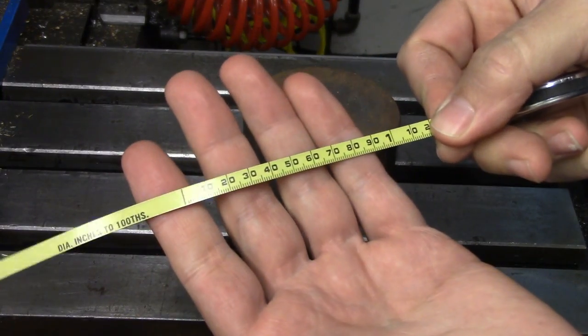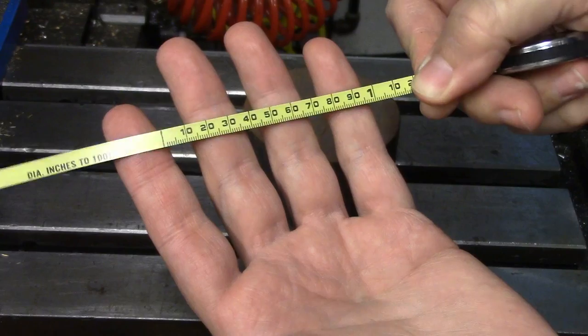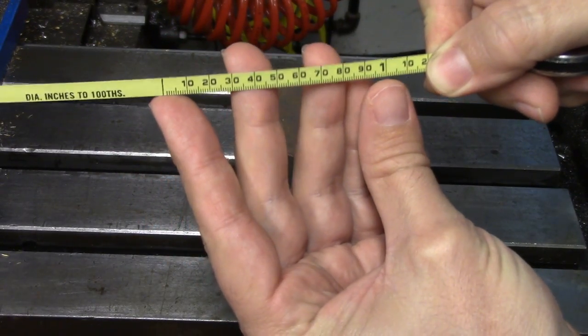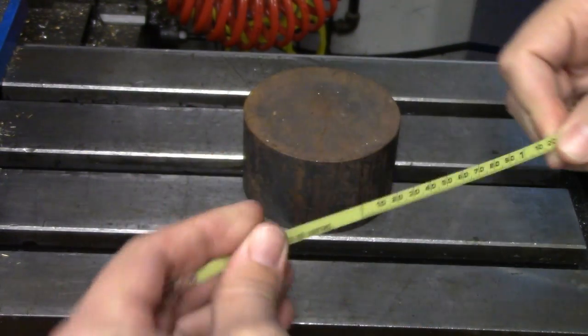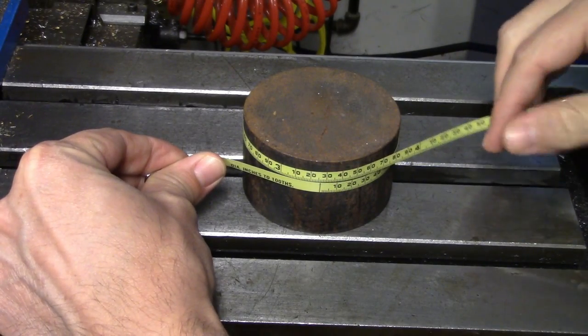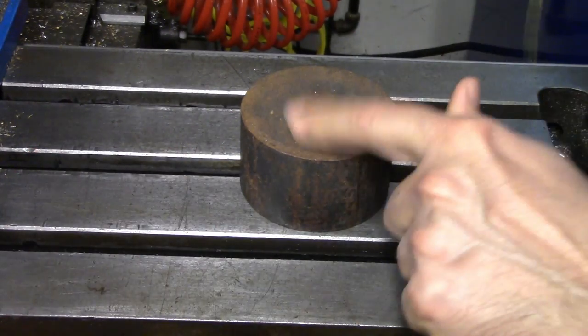On the other side of the tape are graduations in decimal inches. However, these look a little bit off, don't they? That's because each inch on this scale is 3.14 inches long. This allows you to wrap the tape around an object and get a pretty accurate reading on its diameter by using its circumference.